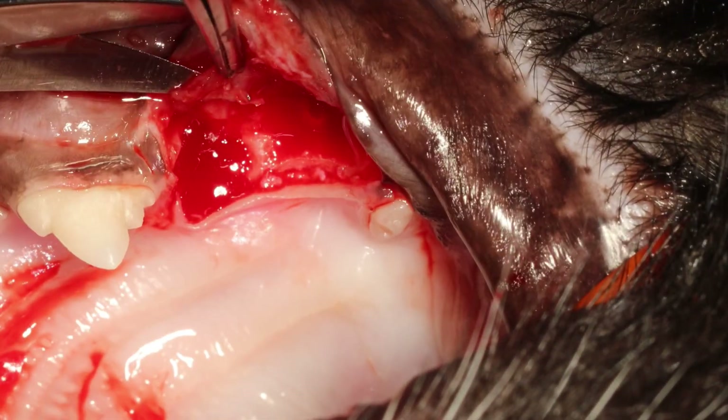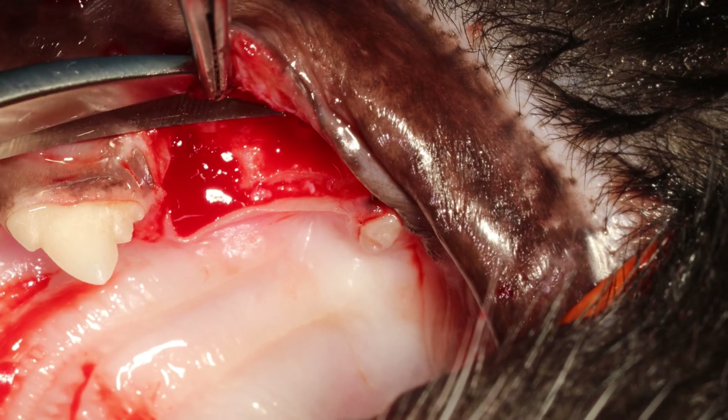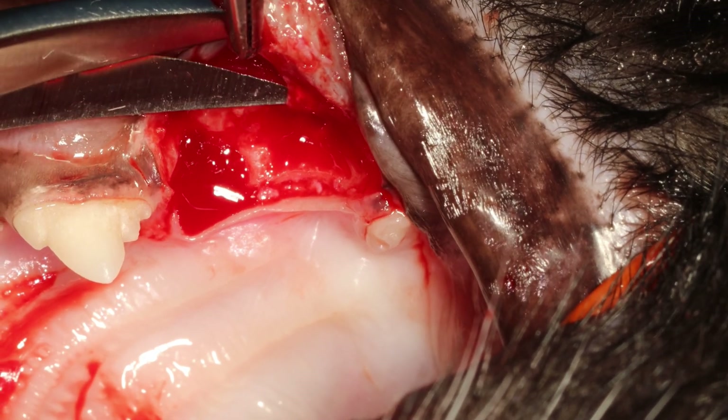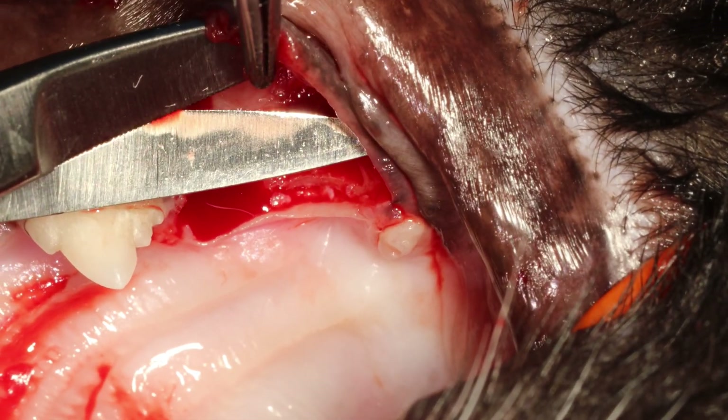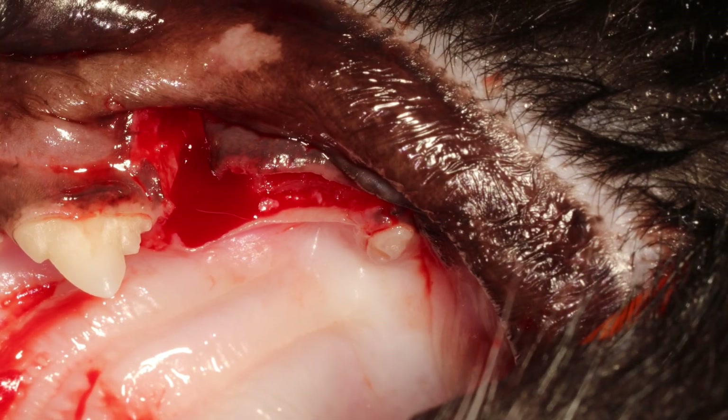I'm grabbing with my forceps on the inside of the flap, trying to avoid grabbing on the edge of the flap, because that will damage your flap. So always, if you can, grab it on the inside.